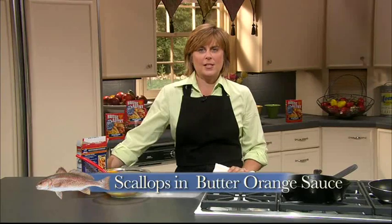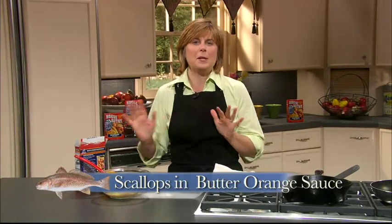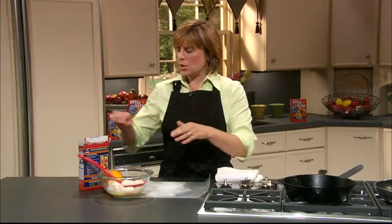Hi, today in the kitchen we're making scallops in a butter orange sauce, and this is so amazing. It's going to be the most elegant meal, but it's going to go together really quick and easy — and that's what we like. We like it to taste good and look great, but we don't want to spend a lot of time in the kitchen. So let's go ahead and get started.